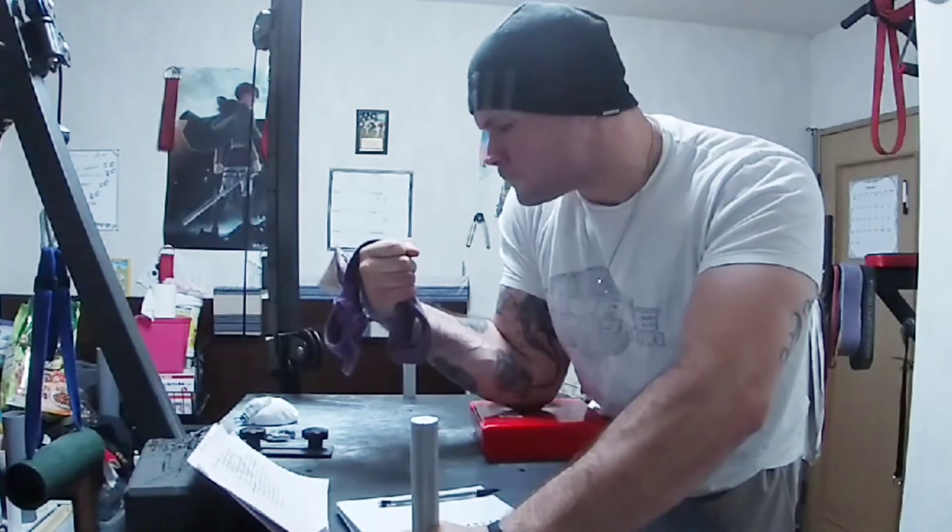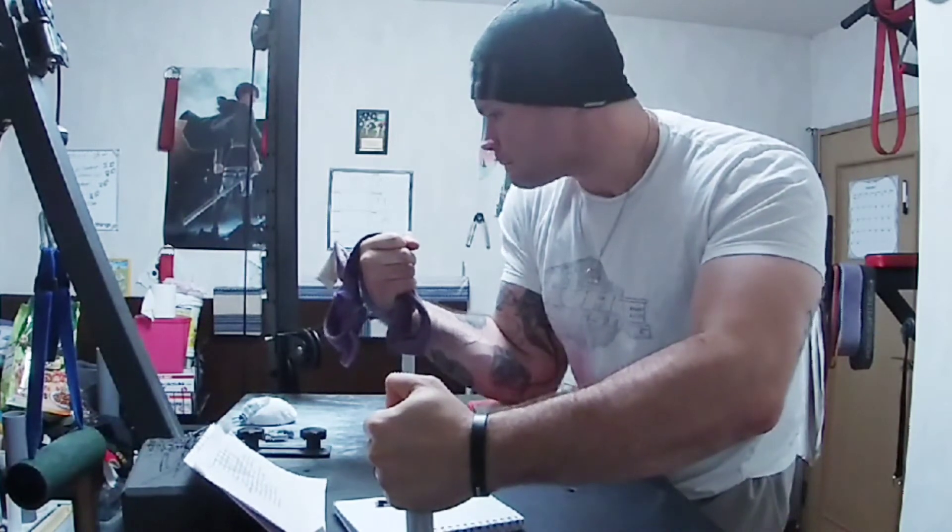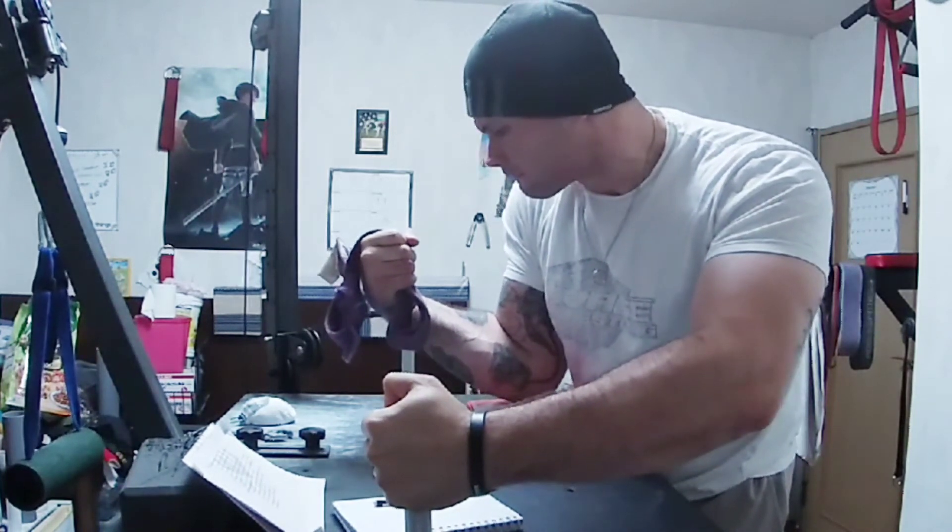When performing a static with this lift, I like to make sure that the pressure is both on my pronation and my bicep to best replicate a real match.